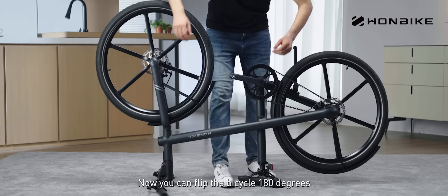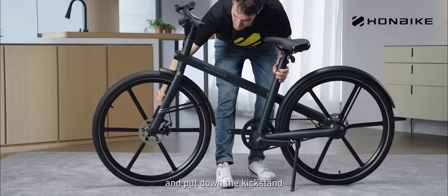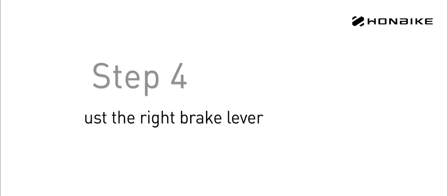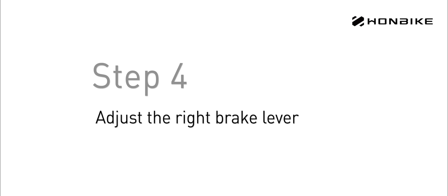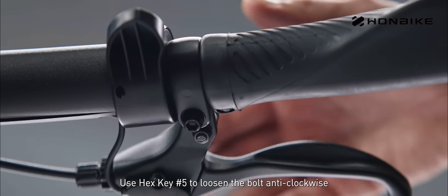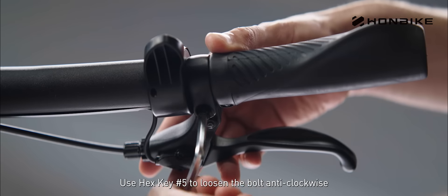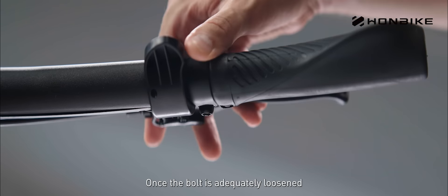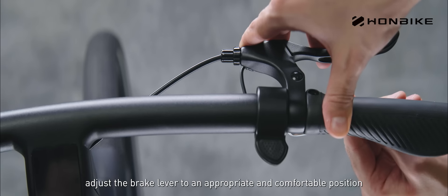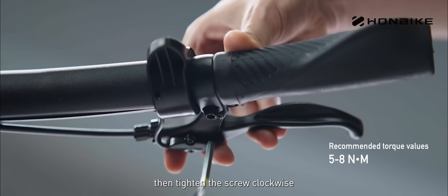Now you can flip the bicycle 180 degrees and put down the kickstand. Find the screw under the right brake lever. Use hex key number 5 to loosen the bolt anti-clockwise. Once the bolt is adequately loosened, adjust the brake lever to an appropriate and comfortable position. Tighten the screw clockwise.